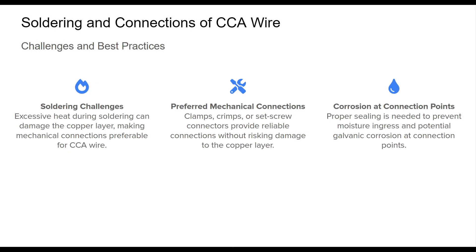In terms of connectivity, CCA wire poses specific challenges, particularly with soldering. Due to its structure, excessive heat during soldering can cause the copper layer to separate from the aluminum core, resulting in compromised connections. Thus, mechanical connections like crimps or clamps and set screw connectors are generally recommended, as they avoid this risk.